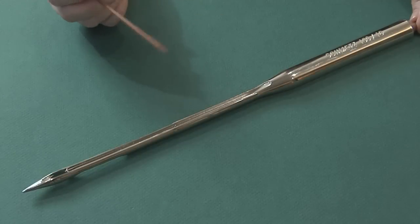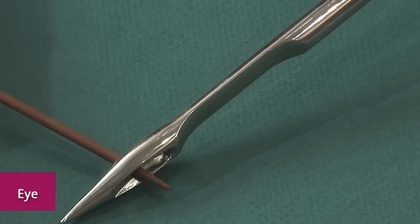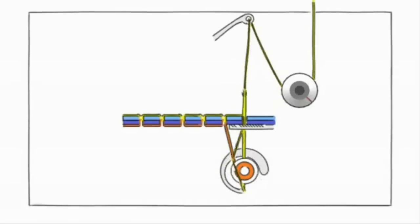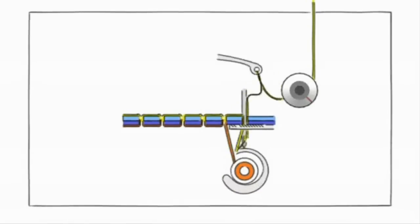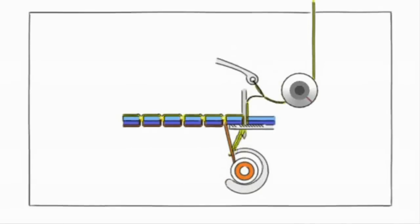Next are the three major working parts of the needle: the scarf, the eye, and the point. When the needle is down into the fabric during a stitch, the scarf — this indention above the eye — enables the bobbin hook to grab the thread and make the stitch.